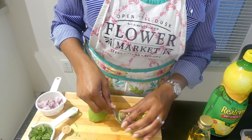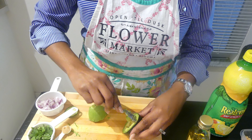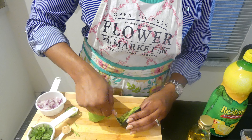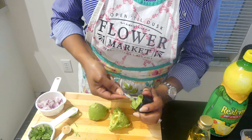Next, you're going to peel and cut an avocado. The recipe calls for two, but I only had one. I love recipe cooking, but sometimes you just have to work with what you got.